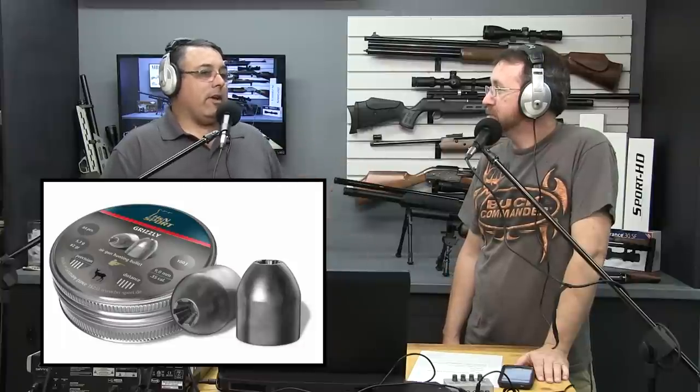The pellet I'm really interested in trying is the .25 cal Grizzly in my Air Arms Ultimate Sporter. Those are some mean-looking pellets. I've shot some here in the studio into ballistics gel — just to give you an idea. It opens wide open, doubles in size, and makes big cavities. It's pretty radical. I'm just shooting from about 10 feet though, so I don't know yet about accuracy.